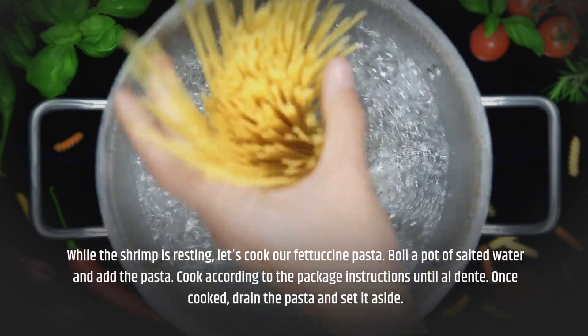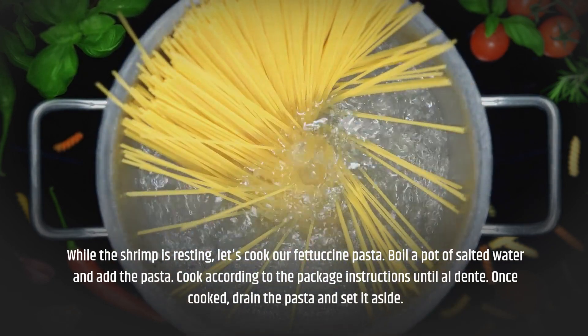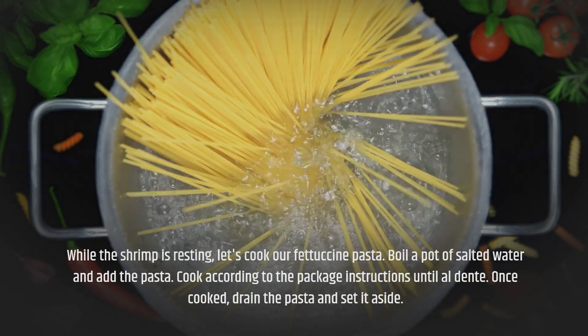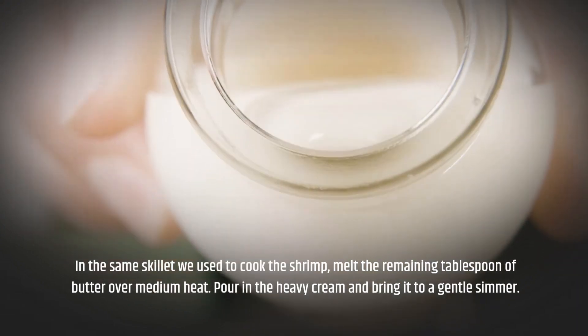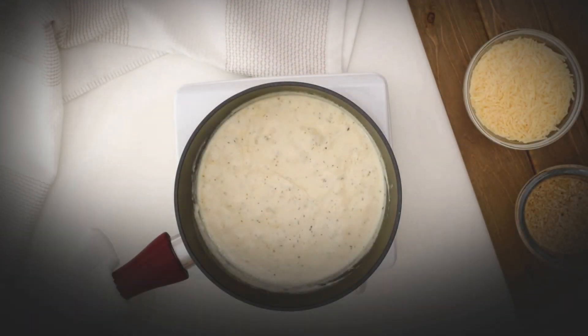While the shrimp is resting, let's cook our fettuccine pasta. Boil a pot of salted water and add the pasta. Cook according to the package instructions until al dente. Once cooked, drain the pasta and set it aside. In the same skillet used to cook the shrimp, melt the remaining tablespoon of butter over medium heat.